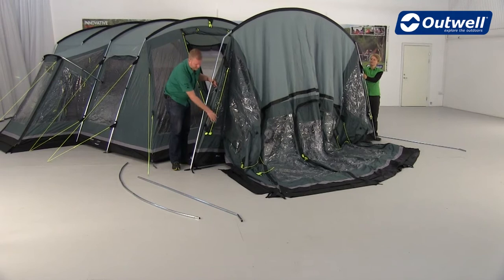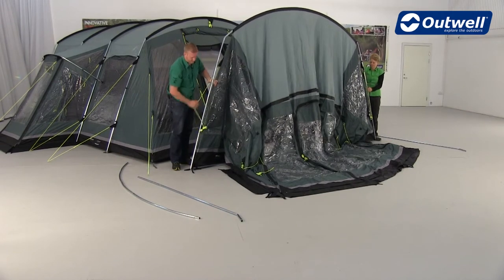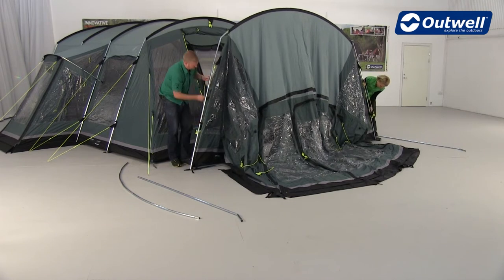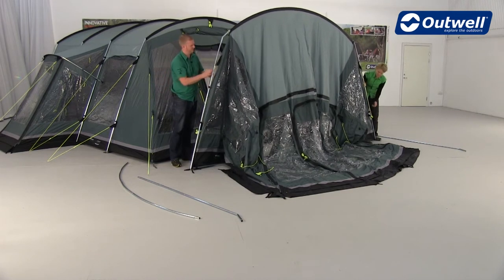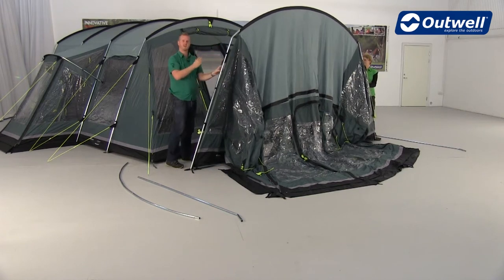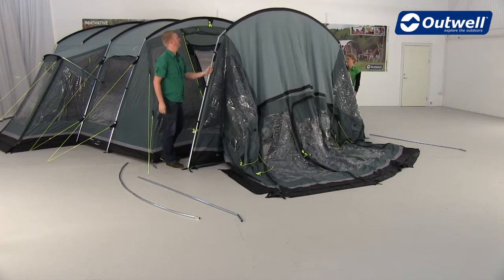Once that's done, all we're going to do is just clip the flysheet onto the pole. Then we'll lean it against the tent and repeat the process with the front pole.